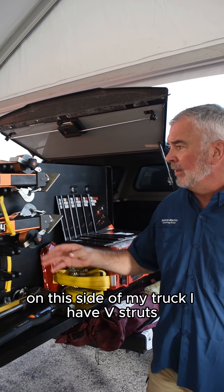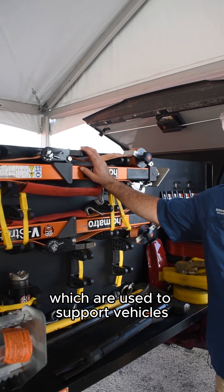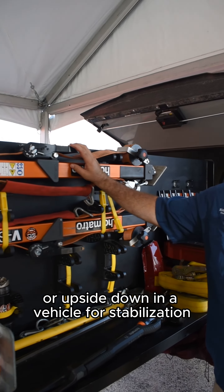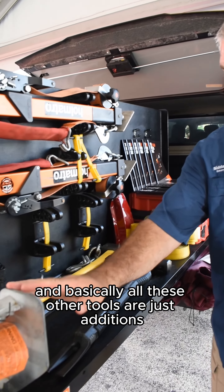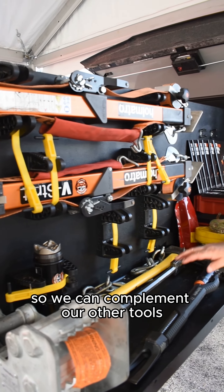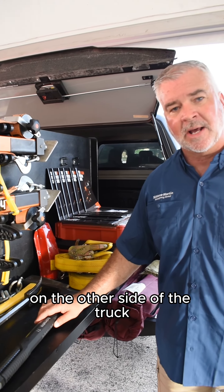On this side of my truck I have V struts, which are used to support vehicles that are on their sides or upside down for stabilization. Basically all these other tools are just additions so we can complement our other tools on the other side of the truck.